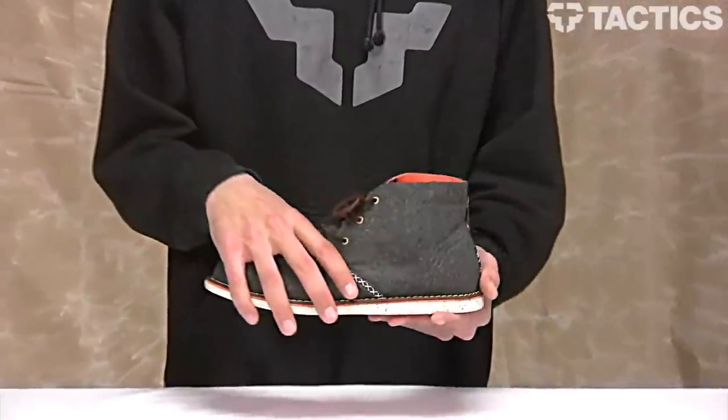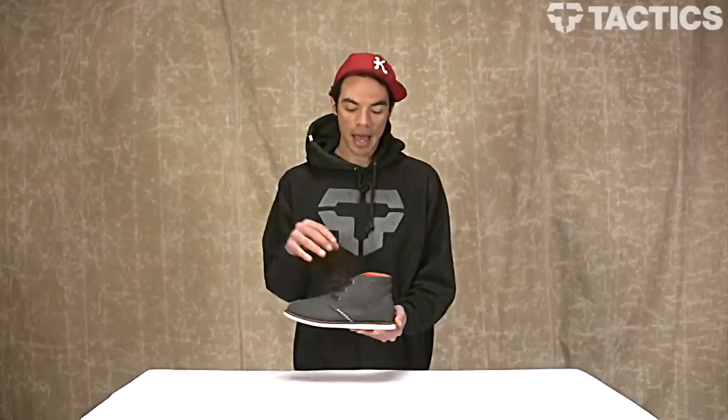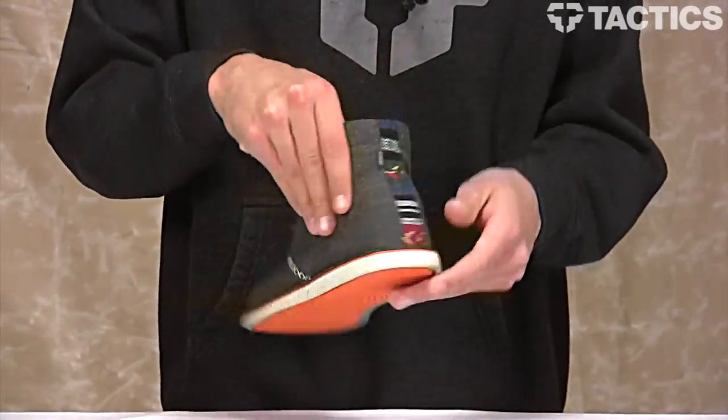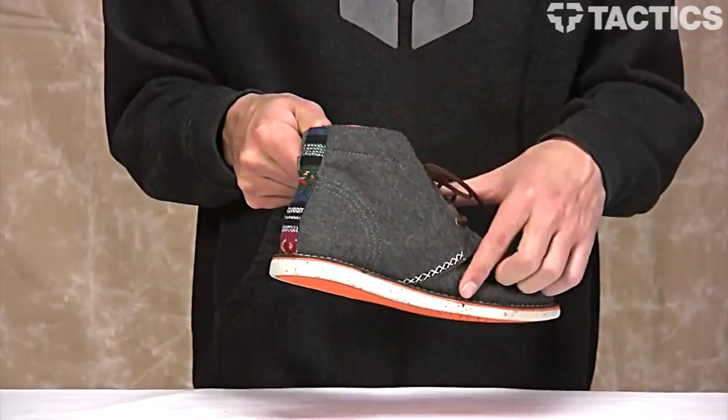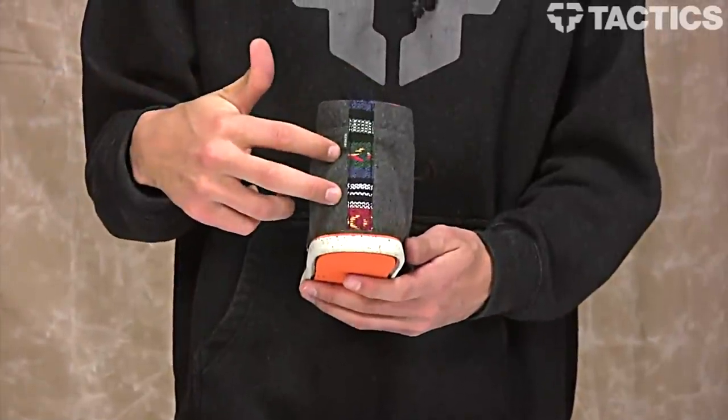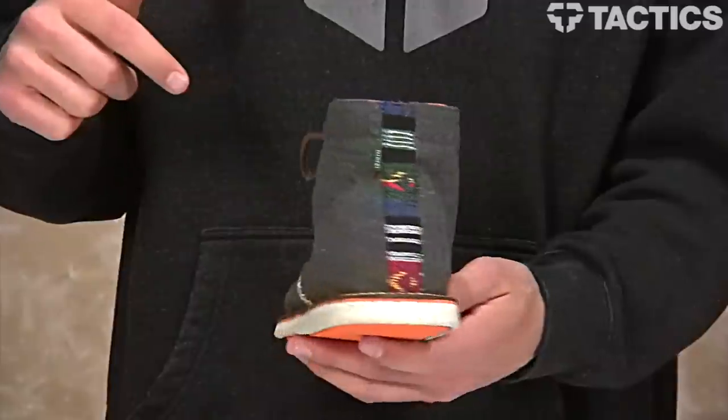So let's look at some of the features that make this shoe pretty cool. The upper features textile wool that is constructed in a very simple three-panel design. You've got your one panel, which is like your tongue into your toe cap, and then you've got this quarter panel that goes back here and comes around to the other side. Just three simple panels, and it also features some hand-stitching details right there on the back.